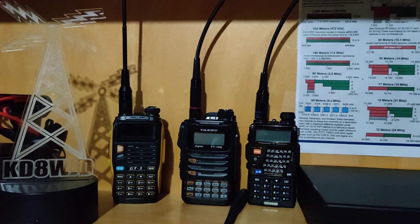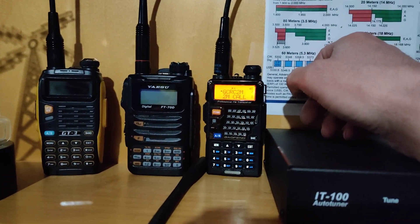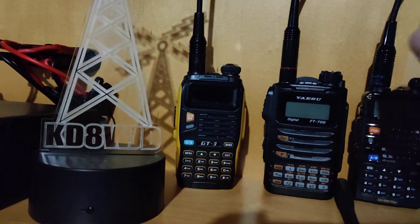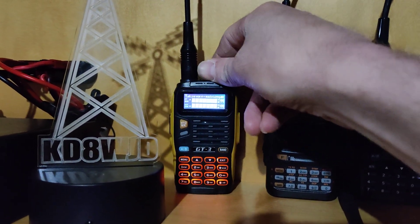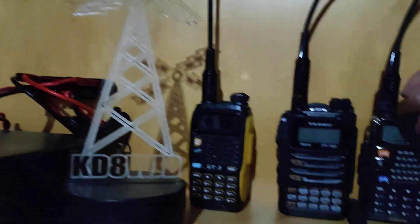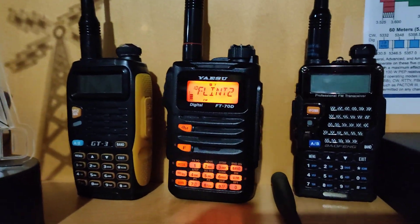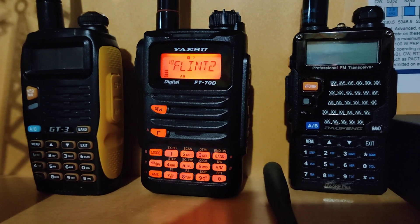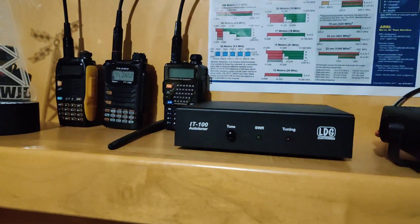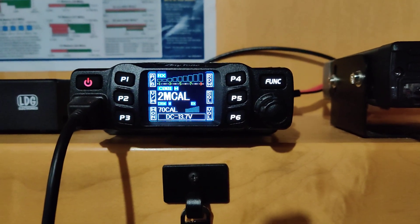My handhelds — this first one is actually the Baofeng I bought before I even got licensed. It's a cheap little Baofeng handheld that covers two-meter and 70-centimeter bands for local use. Then I picked up a GT3, which has a better screen, and I've been replacing antennas on them. My first serious handheld is the Yaesu FT70 — definitely a higher-end unit. Over here I've got spare antennas and an antenna tuner I'll show you in a second.